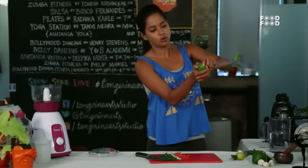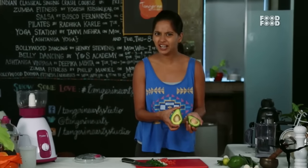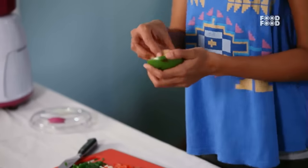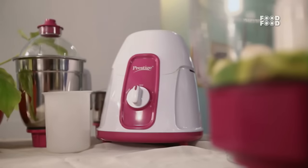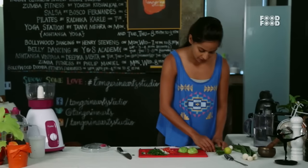We will cut the avocado in half and twist it — look at this, isn't it pretty? We will remove the seed, and then I am going to peel it. My avocado is ready.